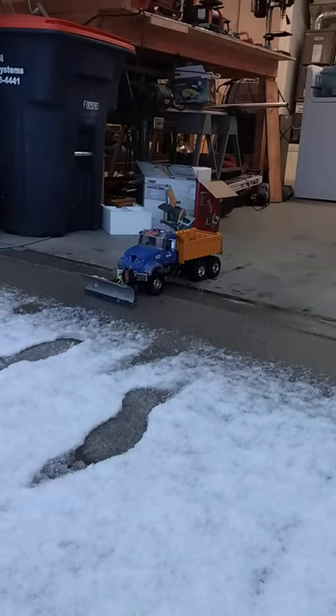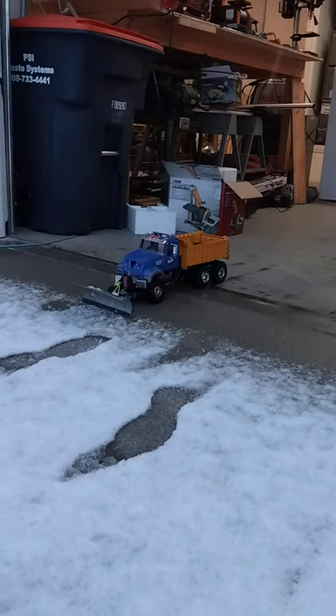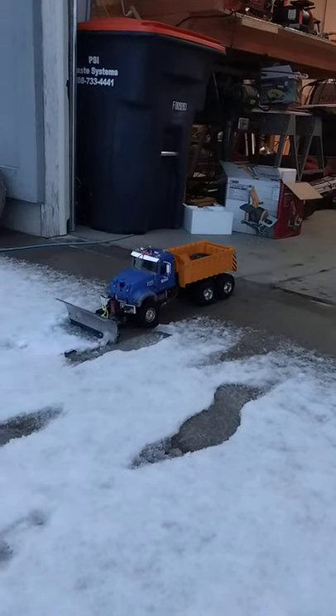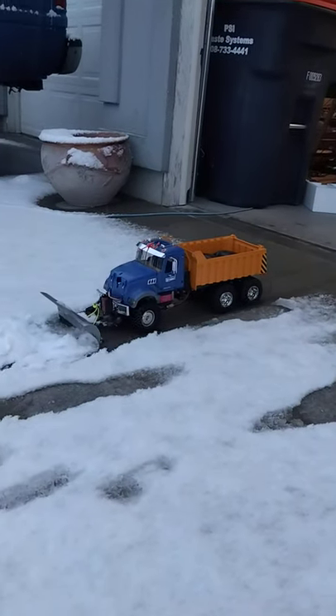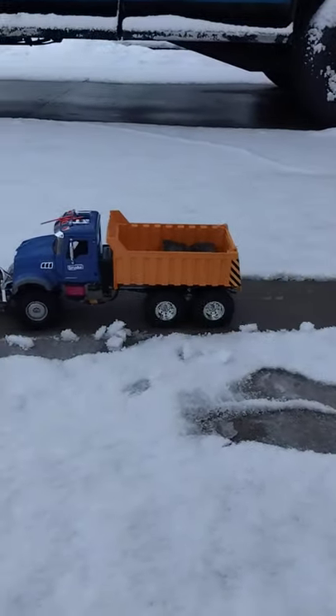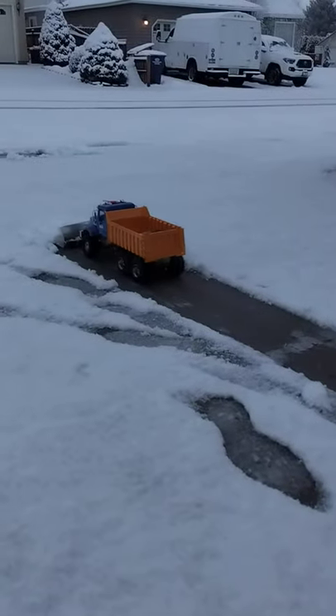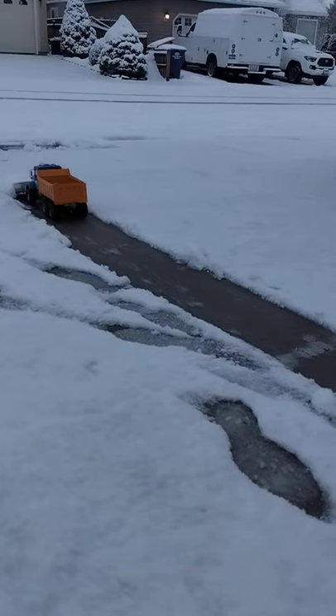Merry Christmas Eve! We're doing a little test run of the plow truck. Got the blade working on it. Put about 10 pounds of weight in the back so she can push snow.